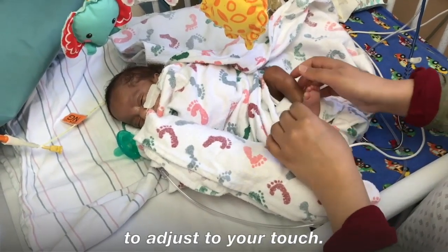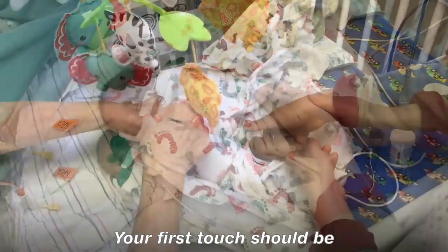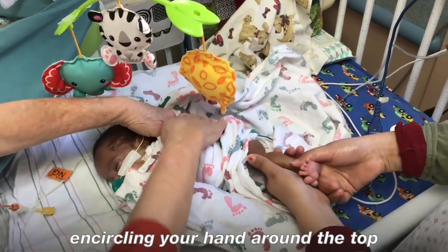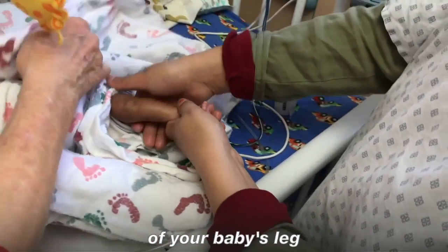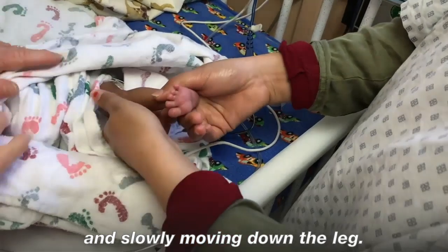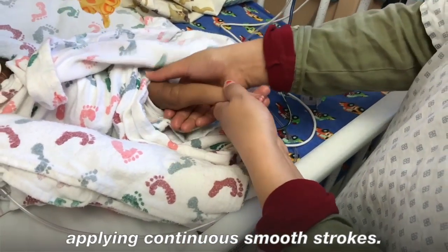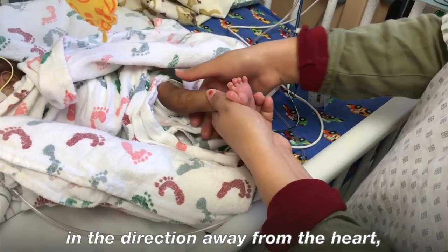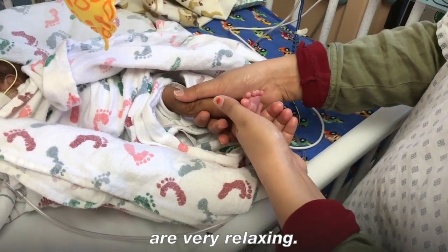Your baby may be sensitive to touch and may need a moment to adjust to your touch. Your first touch should be a slow movement down the leg. Begin the massage by encircling your hand around the top of your baby's leg and slowly moving down. Keep repeating this with one hand over the other, applying continuous smooth strokes. These movements in the direction away from the heart are very relaxing.